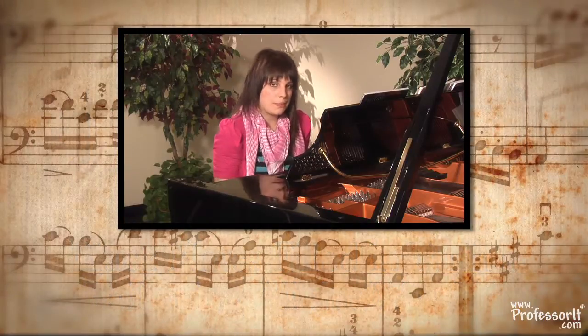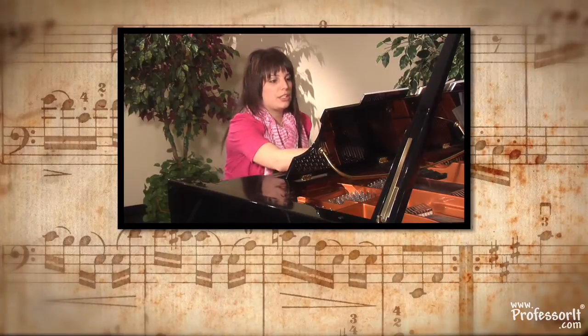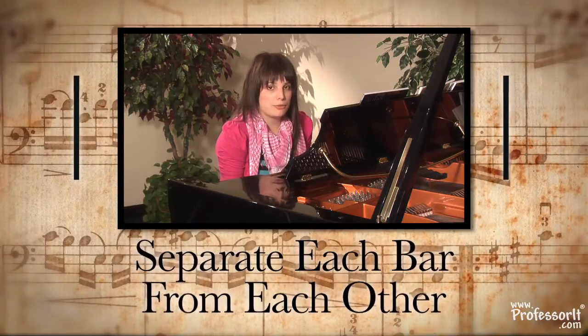Next, you'll notice a big black line going right down the middle, and they come across the piece all over. In this one there's 1, 2, 3, 4, 5, 6, 7, 8, 9, 10. These are called bar lines, and they separate each bar from each other.